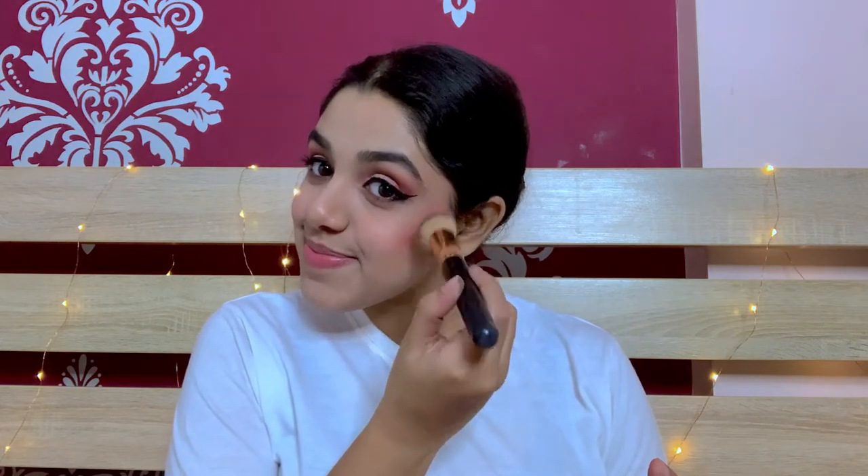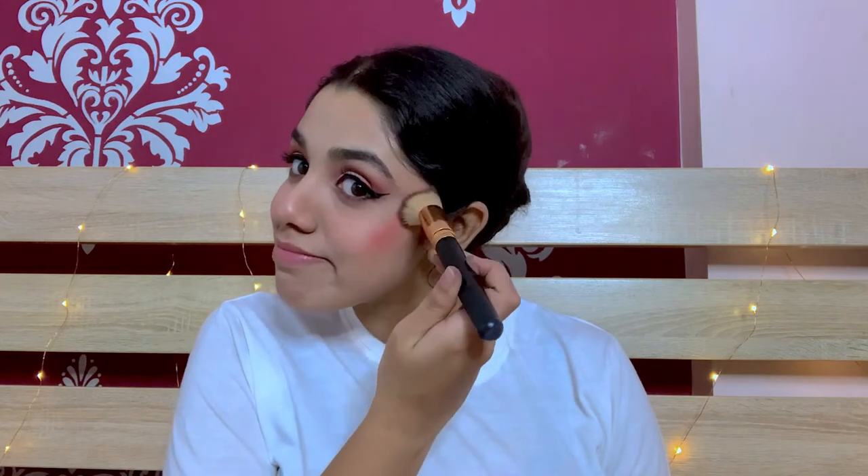Now I'm gonna add in a little blush — it's from Stay Quirky in the shade Peachy Lady 3, it's got a beautiful peachish colour. It's too bright! Not to worry, I will blend this in right away and maybe conceal it a little with the foundation or concealer. I've added quite a lot of blush on one side, so I'm taking a little foundation and dabbing it all over that.